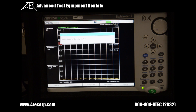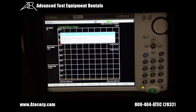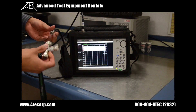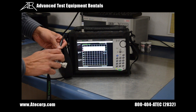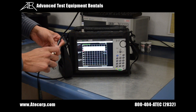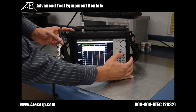Now that that's completed, the next step is to connect the short to the RF output. I'm going to disconnect the open, which is on the other side of the open-short-load cal kit, then press enter to continue once again.